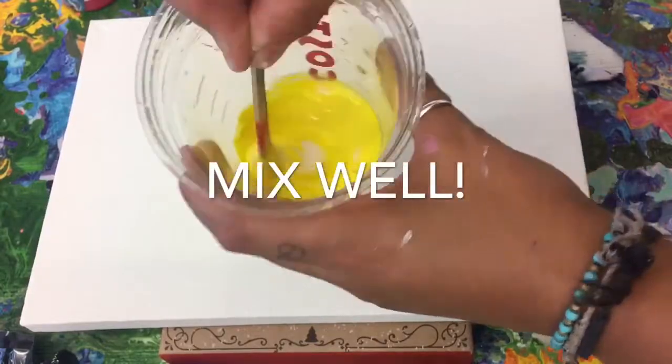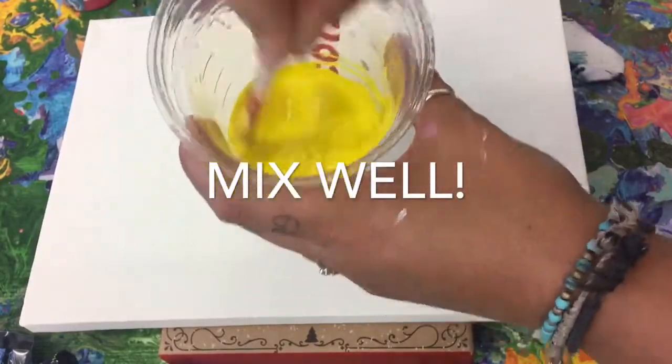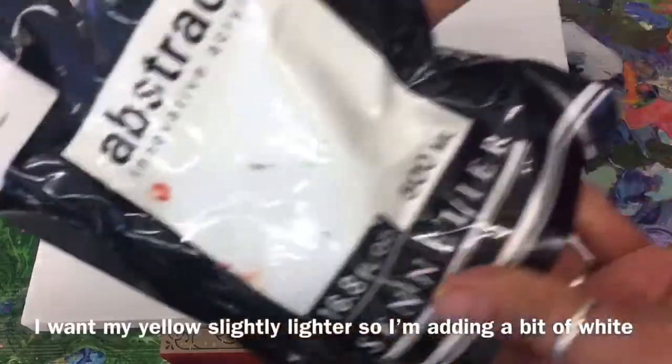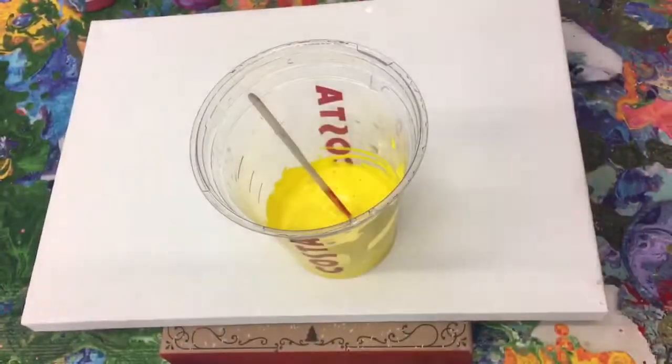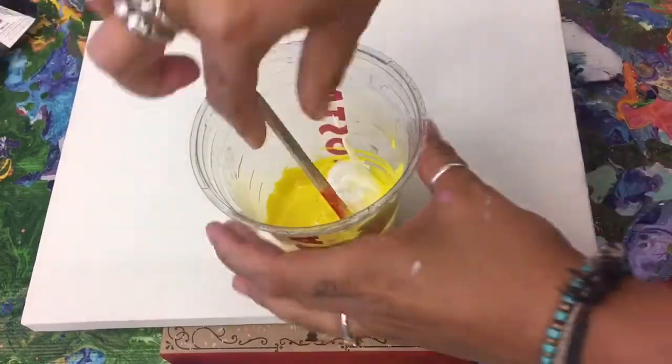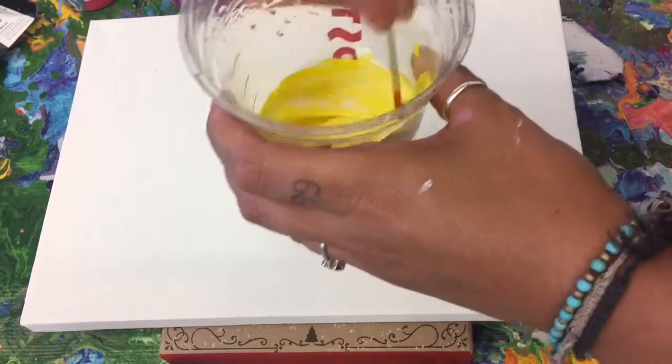Make sure you mix it really well. Bear in mind that PVA glue is white and dries clear, so it may lighten your color initially, but when it dries it won't be as pastel. However, I do want my yellow a bit pastel, so I'm just adding a little bit of white and stirring it really really well.